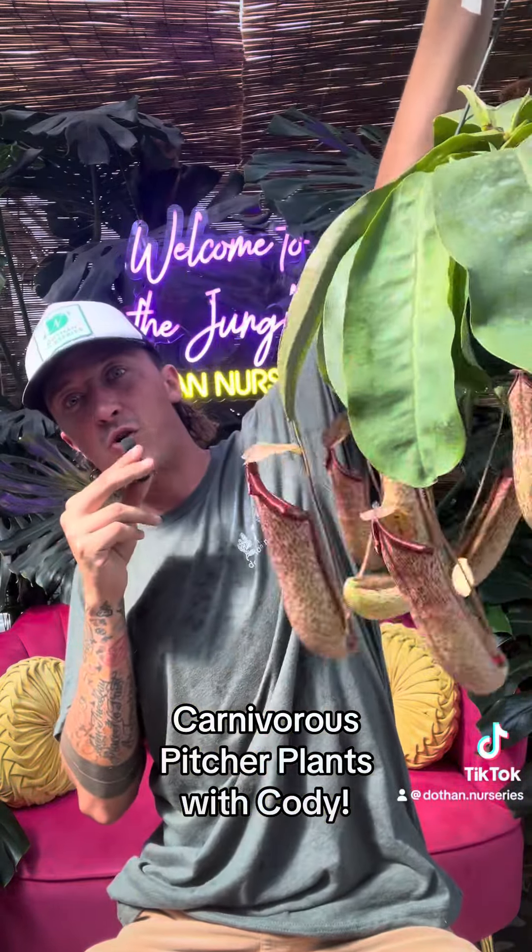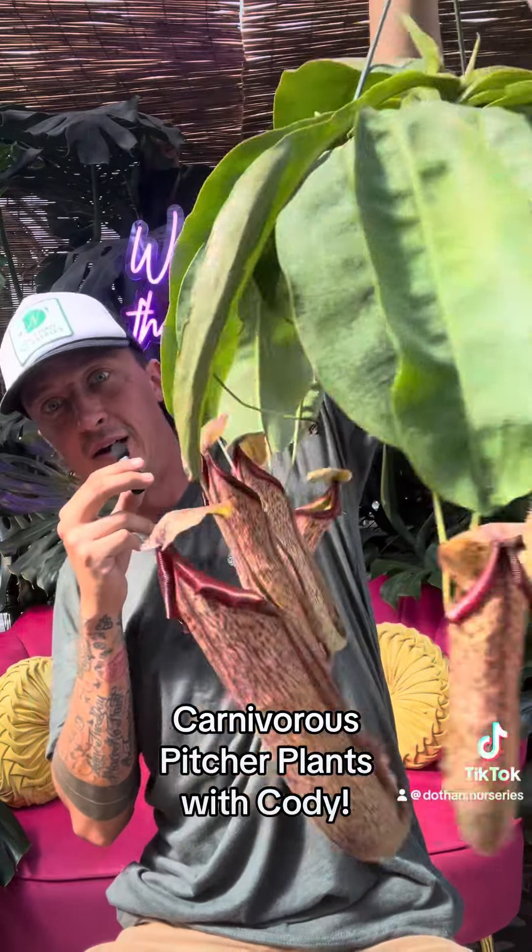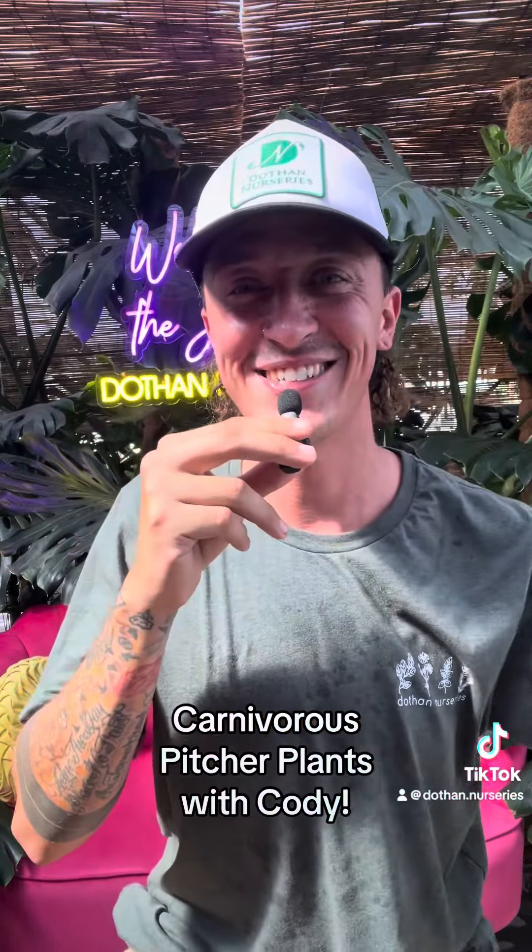Just a wonderful conversational piece. Just look at those pitchers — who doesn't want that? Thanks guys, see you later.